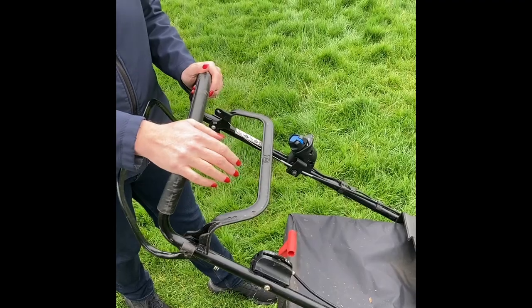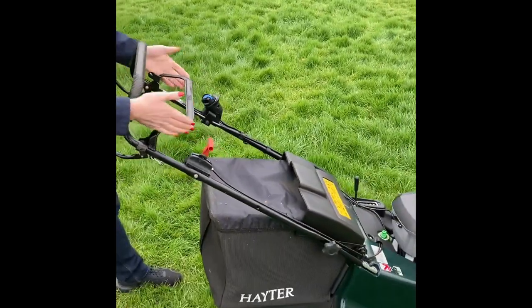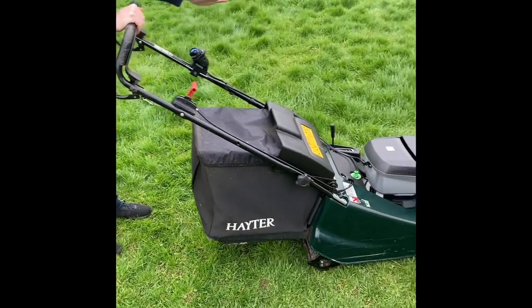I'm going to show how easy it is to start a battery lawn mower. Pull the lever forward — batteries are in, check the battery is charged.